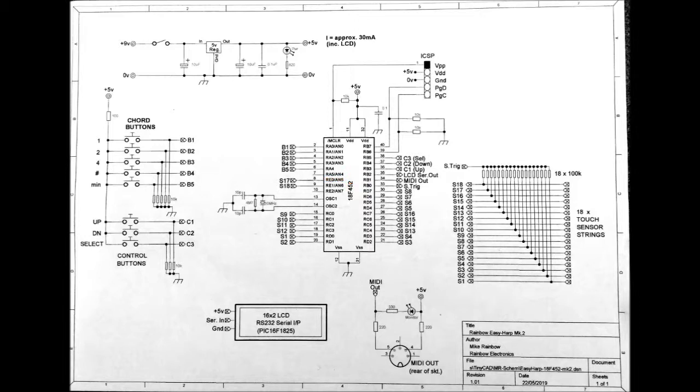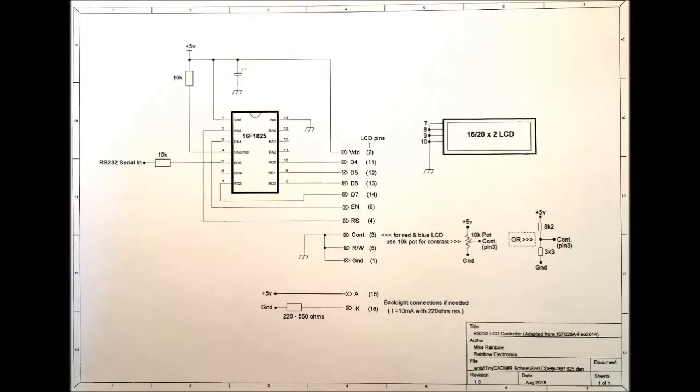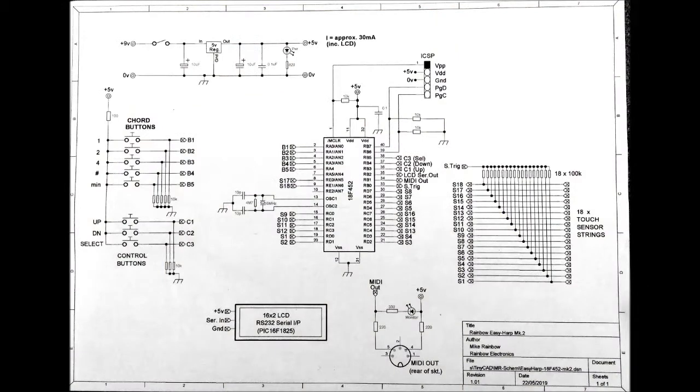The LCD serial output is also bit-banged on RB2 at 9.6 kilobaud, output to the LCD module which has a simple homemade PIC 16F1825 serial interface. I used port A for the five chord-button inputs, and the three control buttons were connected to port B. The touch-sensor trigger pulse is generated at RB0.